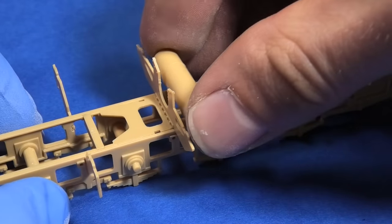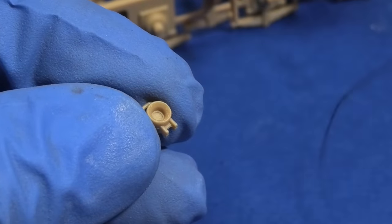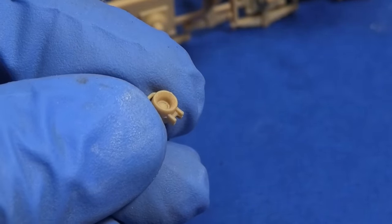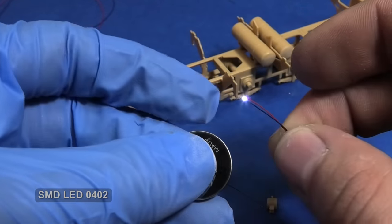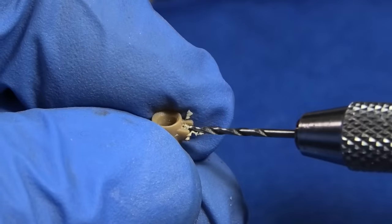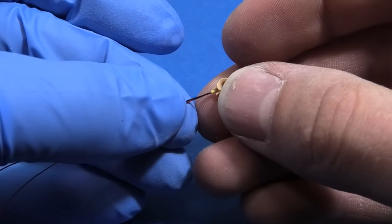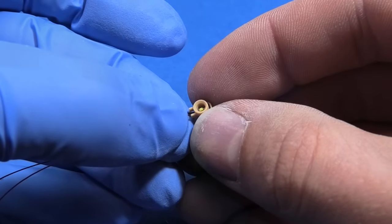I do not want to make the kit completely functional with the engine and moving parts, but I think I can add at least some LEDs. I have excellent micro diodes. I only recommend buying them with the wires because it could be tricky to solder them. I must drill out a hole from the bottom side — this way the wires are going to be hidden. It is a relatively easy modification and the final effect is going to be lovely.